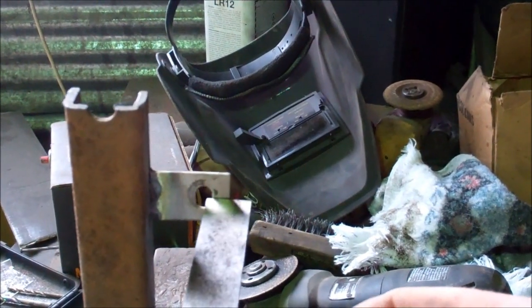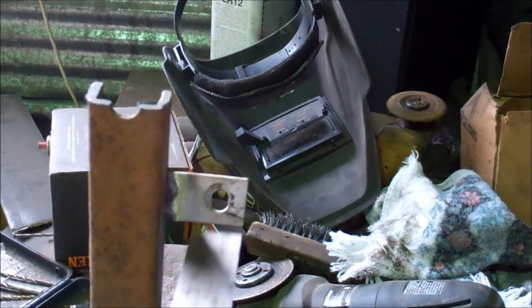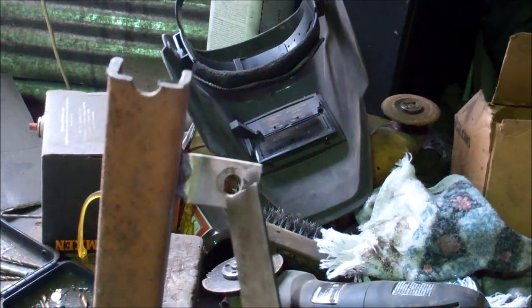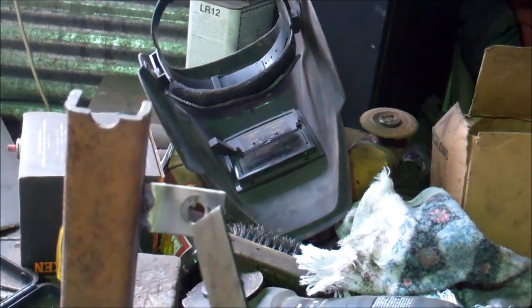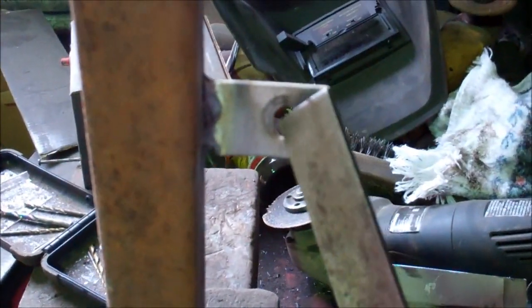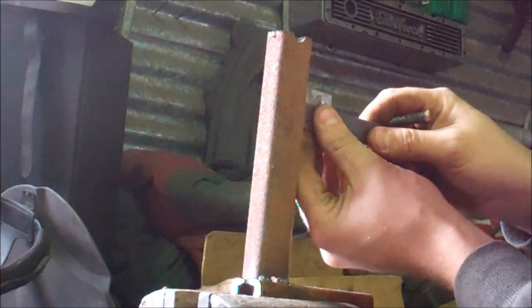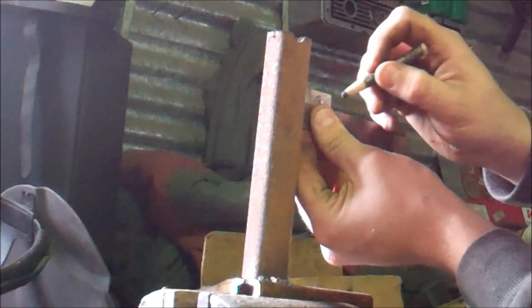First thing you want to do is find the center of the hole you just drilled. Better yet, before you drill this hole — I'm using this because this hole is already made in this piece of material that I welded on — before you mark that hole, you simply get level, line it, and I'm just going to mark it with a grease pen, so we're going to make sure we're square here.